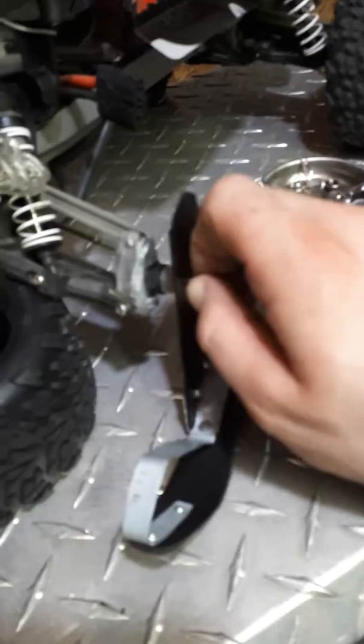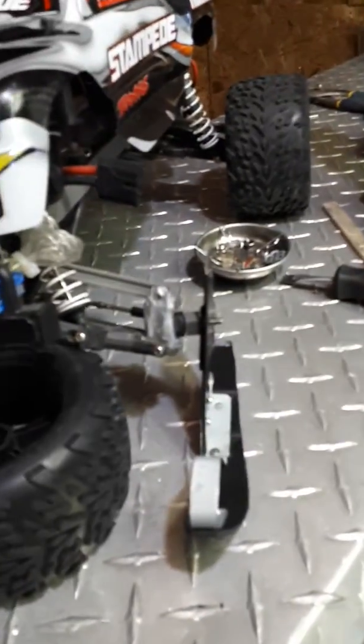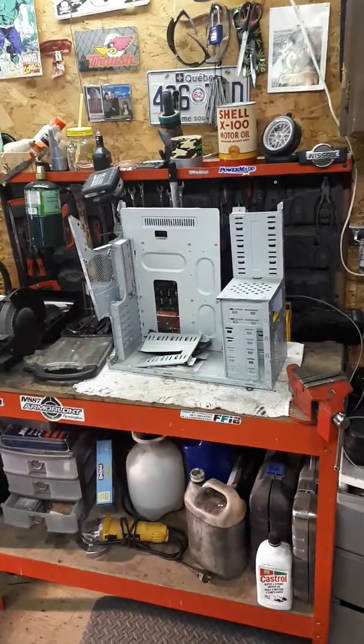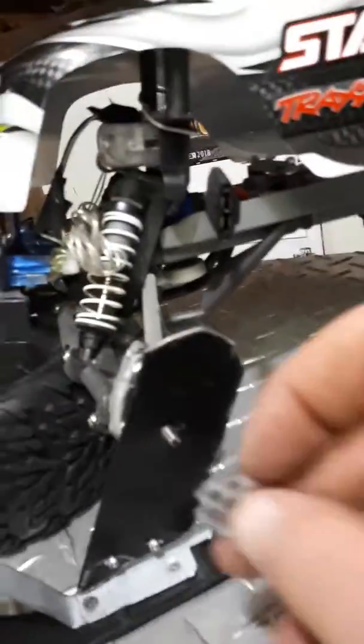That's gonna come and rest on the back of this — can't see, it's too blurry, but you get the idea. It's basically gonna bar the thing from spinning around. Then I gotta put these washer spacers on — ones I made from old computer parts — that's gonna fit right on there like that.